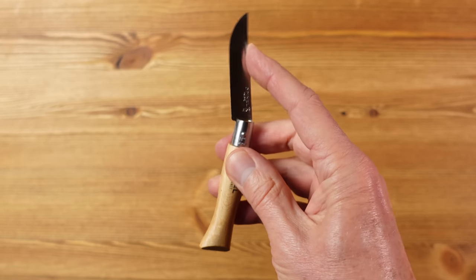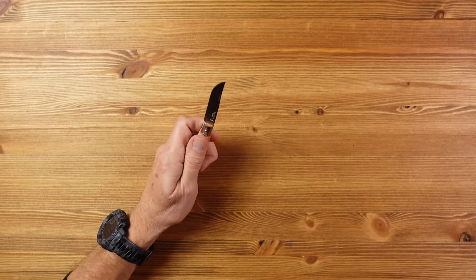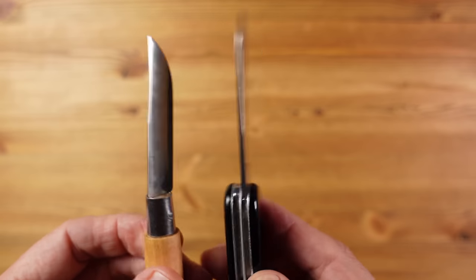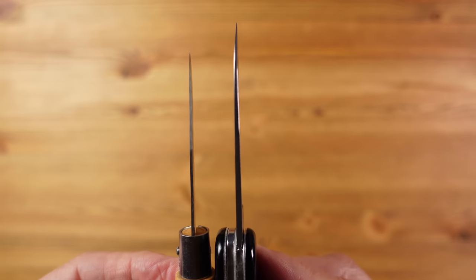This is a friction folder, so there's no lock back spring tension holding the blade in place which you would get with a slip joint knife. Care must be taken when pulling back with a knife like this so the blade doesn't fold onto your fingers. If I compare it with a 91mm Victorinox which is my normal daily carry, you can see the blade length is actually pretty similar but the blade on the Opinel No. 5 is much thinner. This is what you would call a knife for light duty tasks, but who can argue at that price.